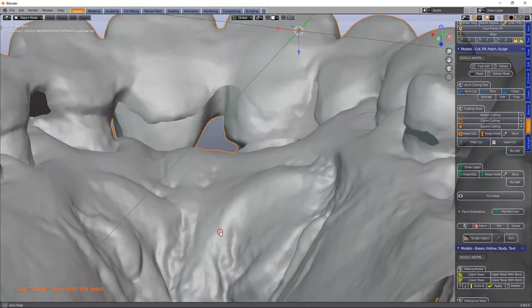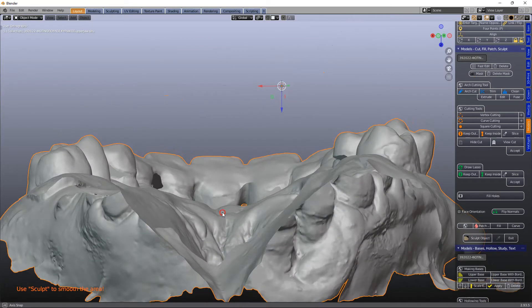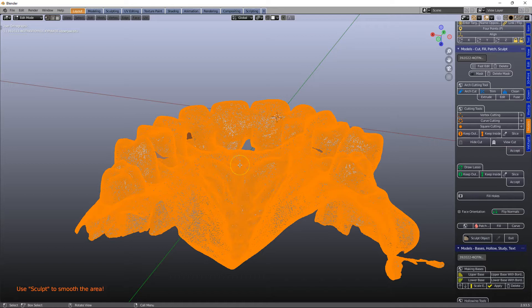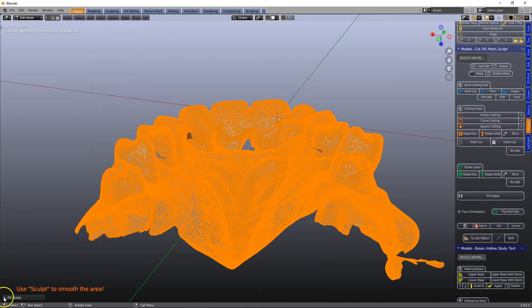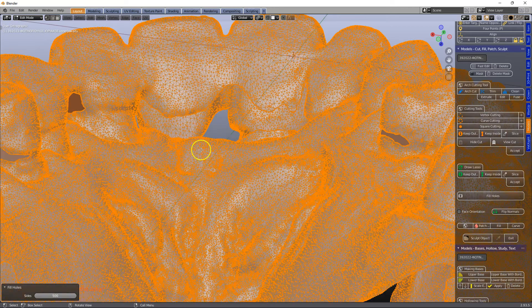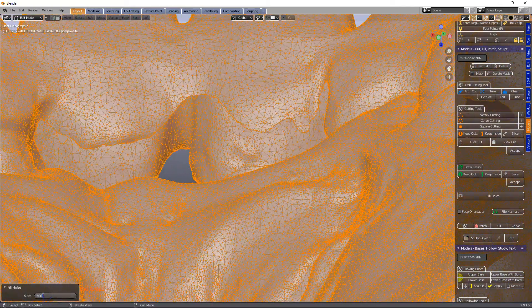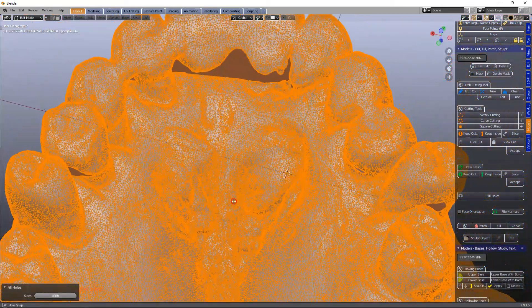So what we're going to do is — the algorithm won't fill it, but maybe we can fill it in another way. Tab A, Mesh, Clean Up, Fill Holes, and here just open up this menu on this side and put like 500 maybe. No, this still hasn't filled — let's put it 1000. Yep, so that's filled it.